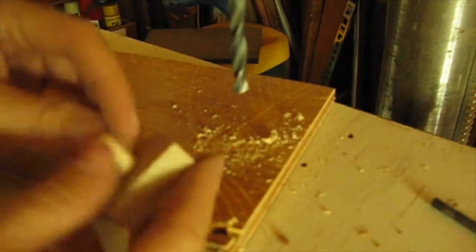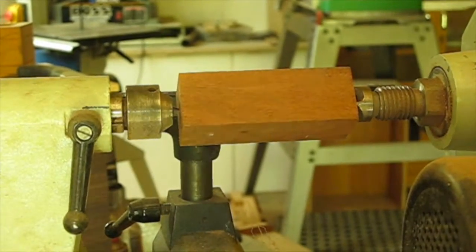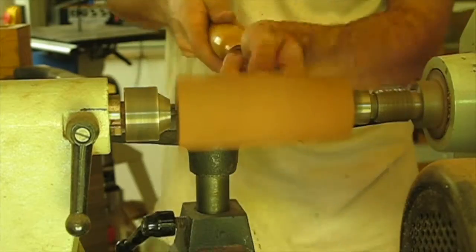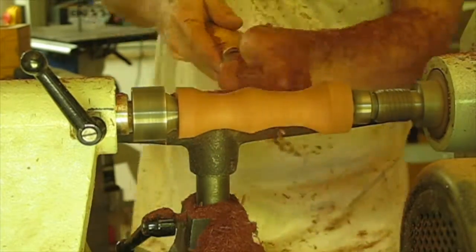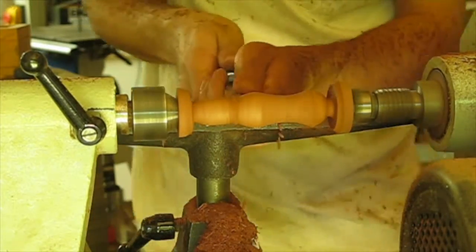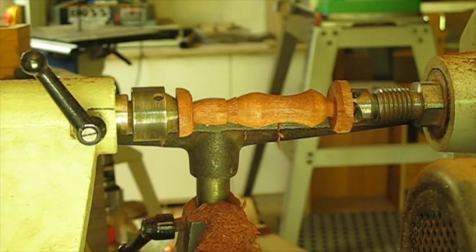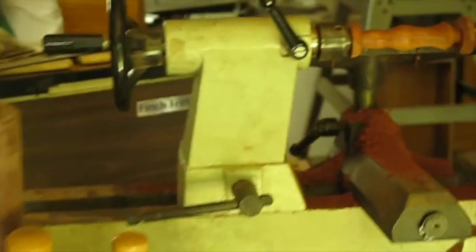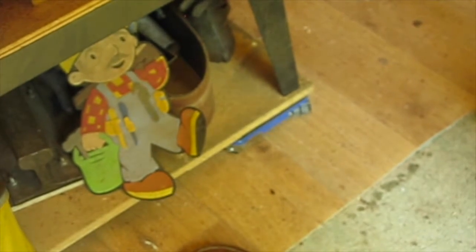And it fits an 8mm down. Now I'm just going to turn down the handle. You know, when you're doing lathe work, you get a lot of sawdust. It was really good that I decided to wear my Japanese safety boots. My feet hurt.